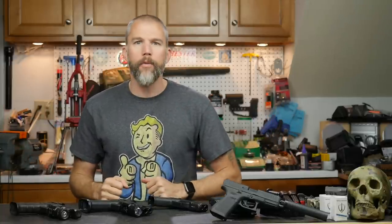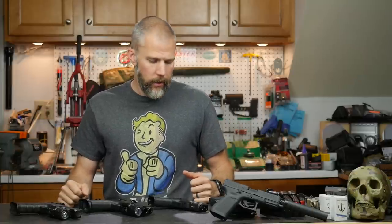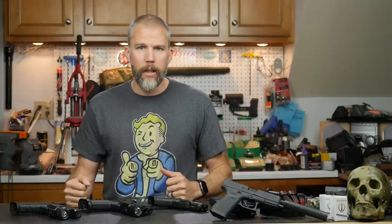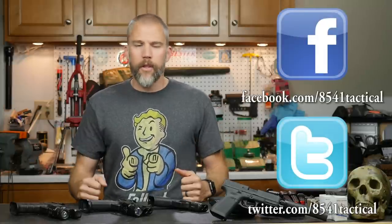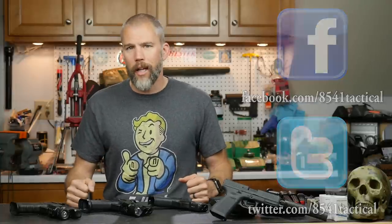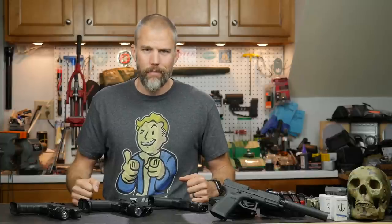That's going to do it for my overview of the Glock MOS system. It's not horrible, it's not as good as it could be, but it is somewhere in between, and for what it is, it works fairly well for me. I have not had a failure in competition or in the field, but that's because I use those little tips I mentioned to keep it up and running. If you have any questions or comments, drop them in the comment section below or send them to us on Facebook or Twitter. If you like the video, please like, share, and subscribe, and if you want to support the content, check us out on Patreon. Until next time, get out and shoot!